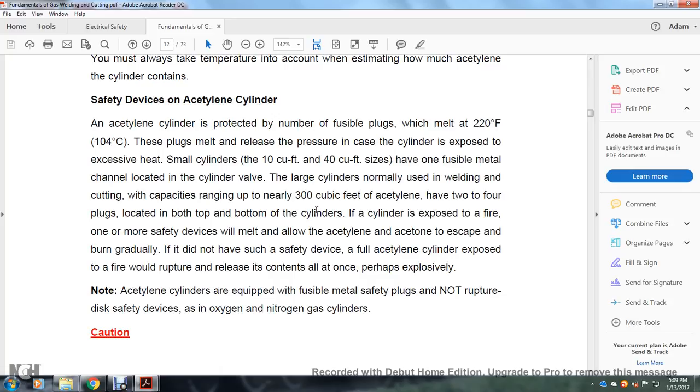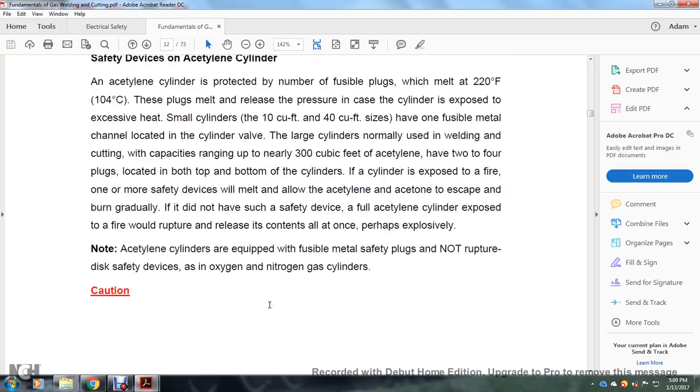If the cylinder is exposed to fire, one or more safety devices will melt and allow the acetylene and acetone to escape and burn gradually. If it did not have a safety device, an acetylene cylinder exposed to fire would rupture and release its contents at once, possibly explosively. Acetylene cylinders are equipped with fusible metal safety plugs, not rupture discs, as the safety devices. Oxygen and nitrogen gas cylinders do not use the same safety device.